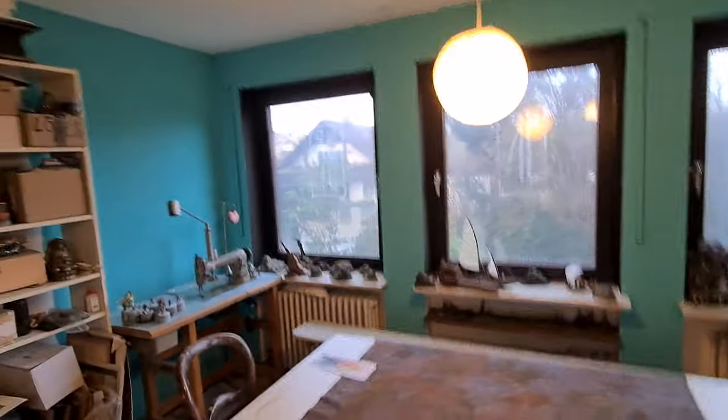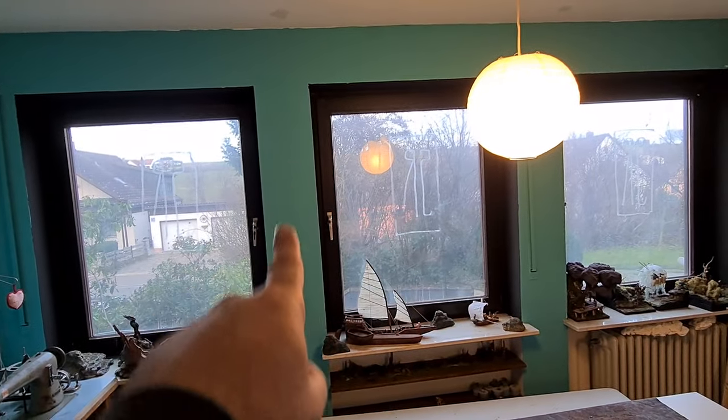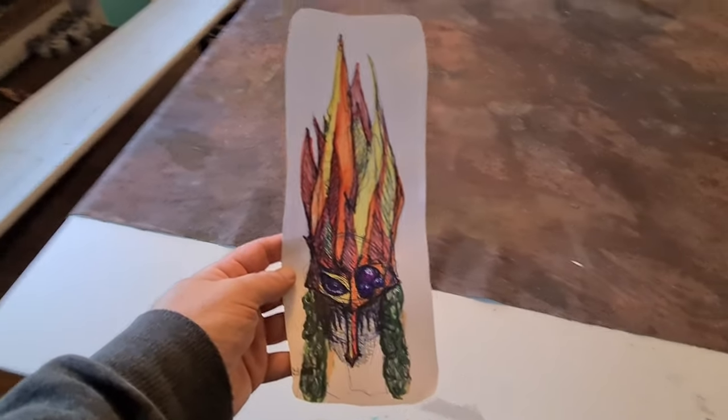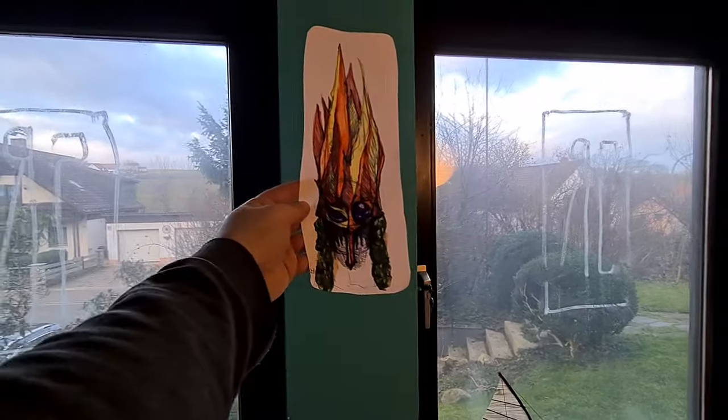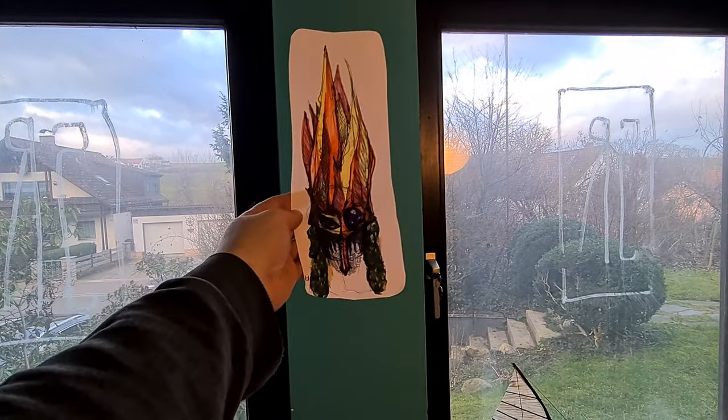And I want some decoration. Now I'm trying to do something here. Something like this — a mask. We are painting something three-dimensional. Let's try it. Go, go, go!